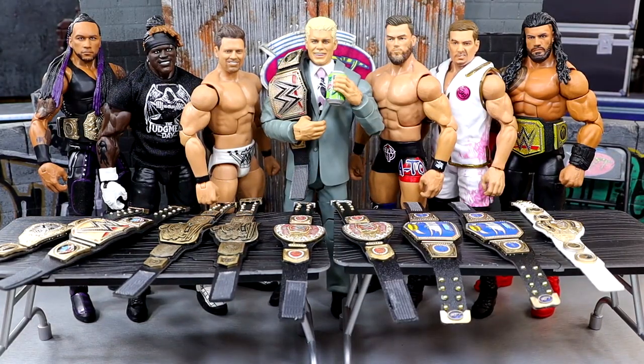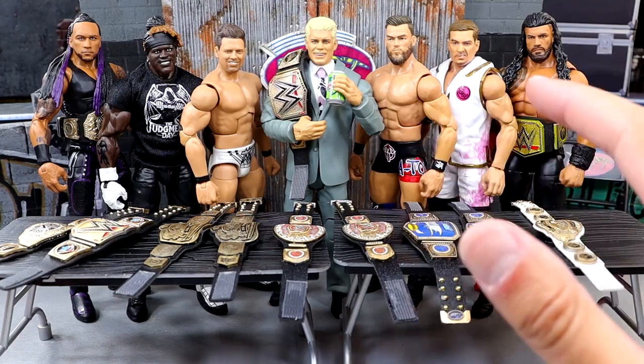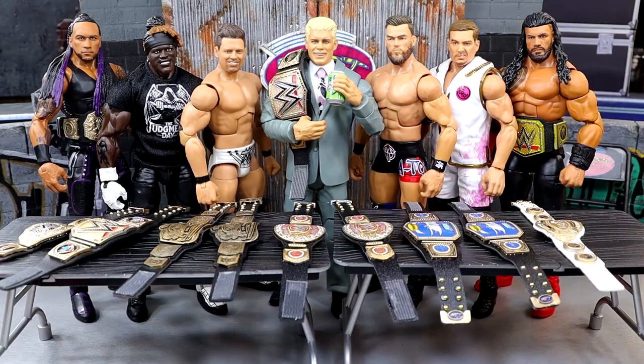We're back today with a brand new batch and we have some brand new championships featured on WWE television that I'm excited to get into. You'll also notice in the middle — if you guys missed my short from yesterday, I talked about the custom Mountain Dew. I also want to show off some other custom things we've done over the last few days. Today we have custom belts, some fix-ups, and some cool stuff.